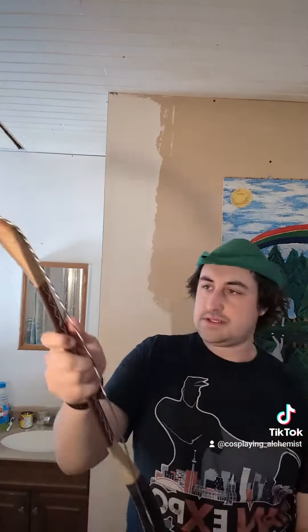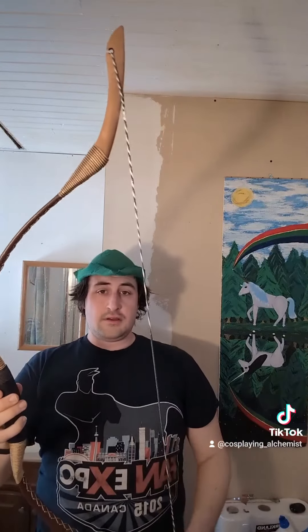Alright, nice and hot. I'm going to turn the camera off just a second. Okay, here it is — fully strung. Looks amazing. I can't wait to try it out when I shoot it.